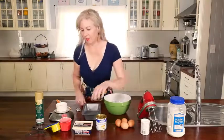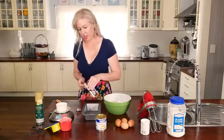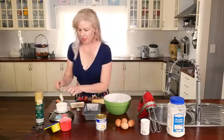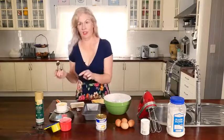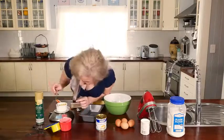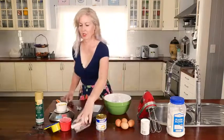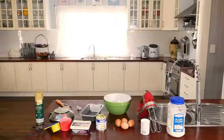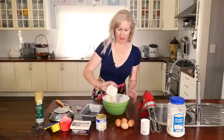50 grams of butter and you have to do this melted. Just put it in the microwave for about 10 seconds — 50 grams — and that will melt it nicely, but any more than that and you'll have a nice splatter in your microwave. We do have something on the website for cleaning that. I'm just going to ding this for 10 seconds. Okay, that's nice and melted. Just throw it in.